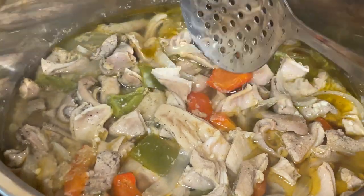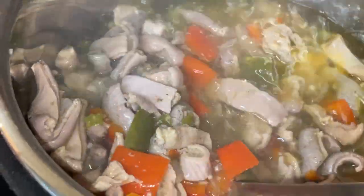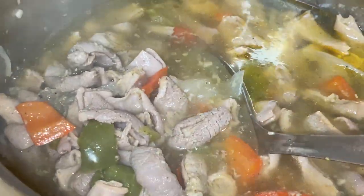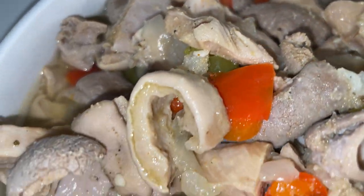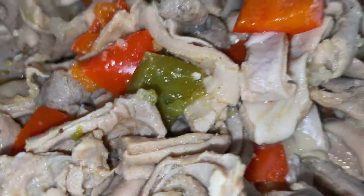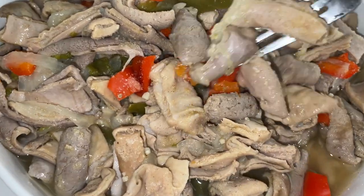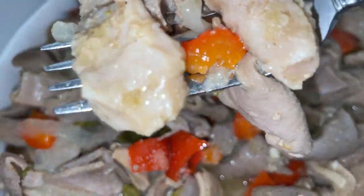Look at all of that extra liquid that has come out — this is what actually cooked our meat and is keeping it tender. It is so flavorful. I like to serve this over a bed of rice; for this day I made basmati rice, but you can make the rice of your choice. You could also make this with chitlins — the cooking time might be a little bit different if you mix in chitlins.